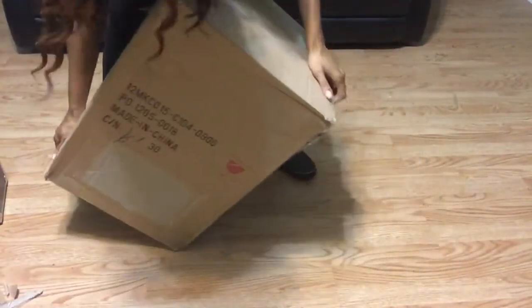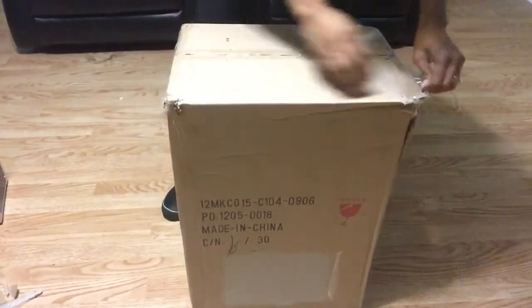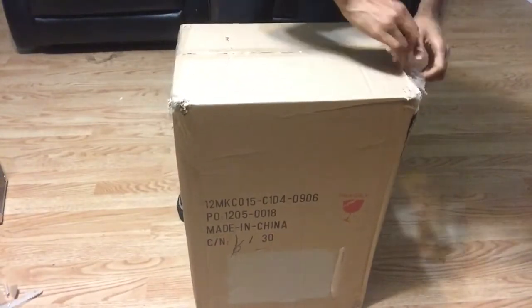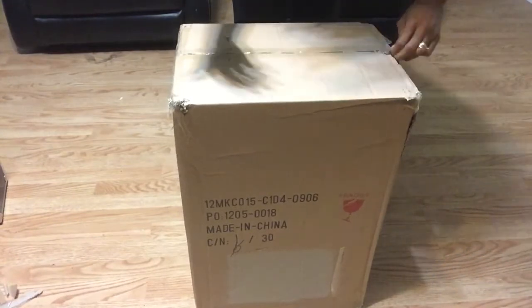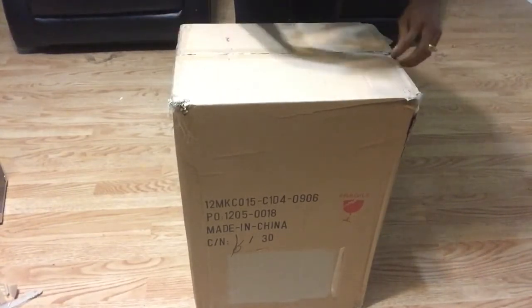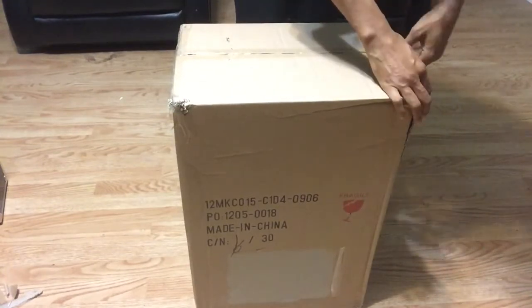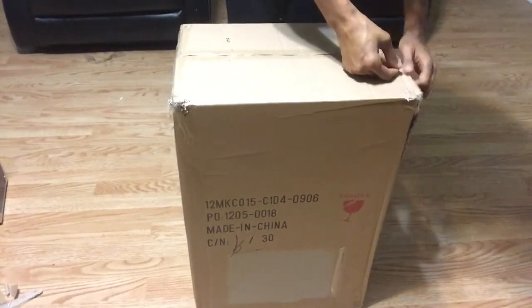I really thought I would like this because it was something different. Most makeup kits have the little stackable ones where you have to take them apart to get one piece from another, but this one is all together — there are no detachments, no separate travel cases. It's just all in one.